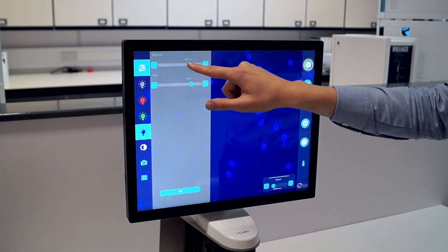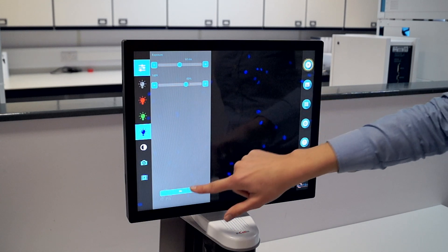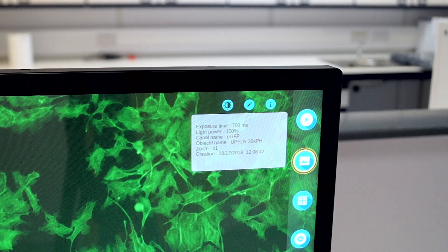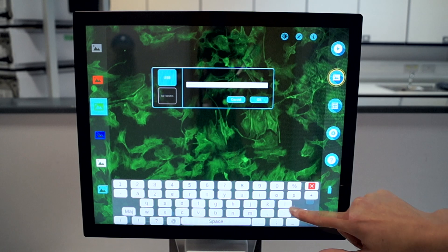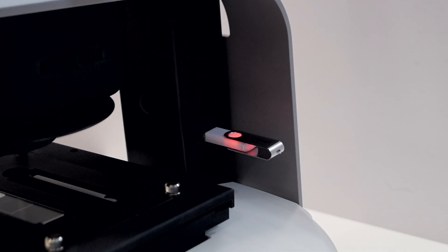These images can then be adjusted individually for both contrast and brightness to make the quality of your image even higher. The settings used are always saved with the image so that you can easily replicate them in the future. Once saved, images can be stored directly onto the system, onto a USB stick, or sent over a network.